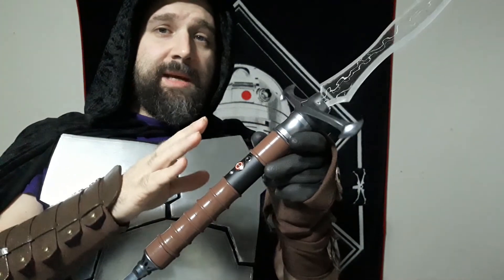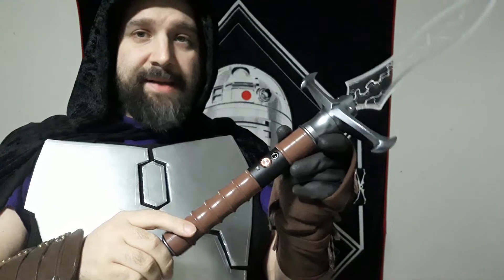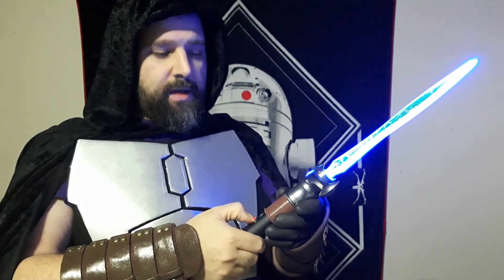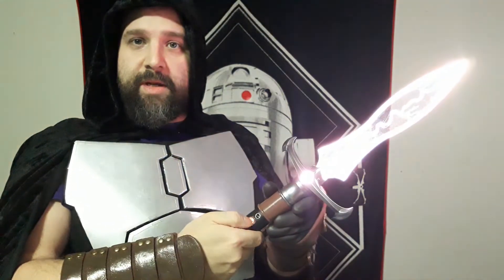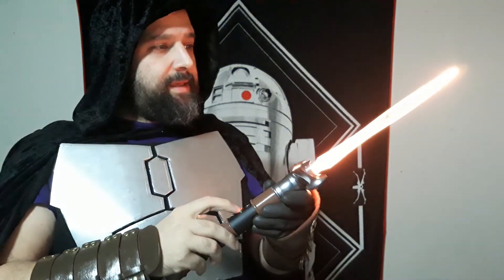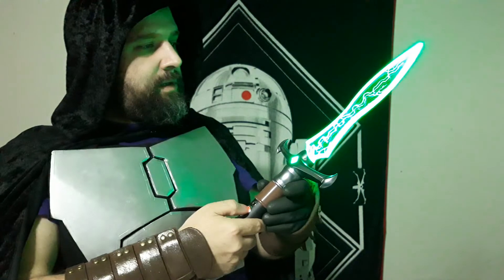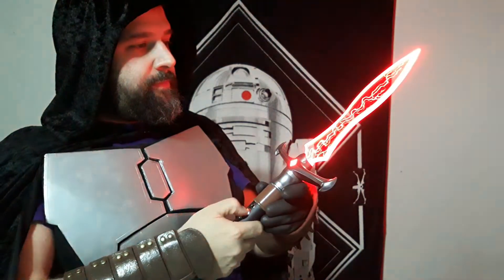I'm actually going to put a Xenopixel core in this a little bit down the line, but just wanted to do a baselit core for now because of the Ripper Blade. This may actually go to a different color since we've just been doing blue so far — I think a nice red would be good. There we go.